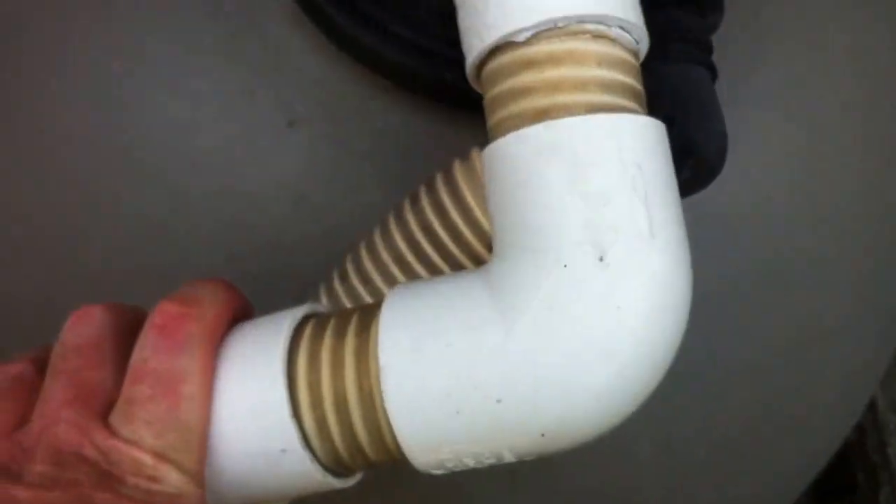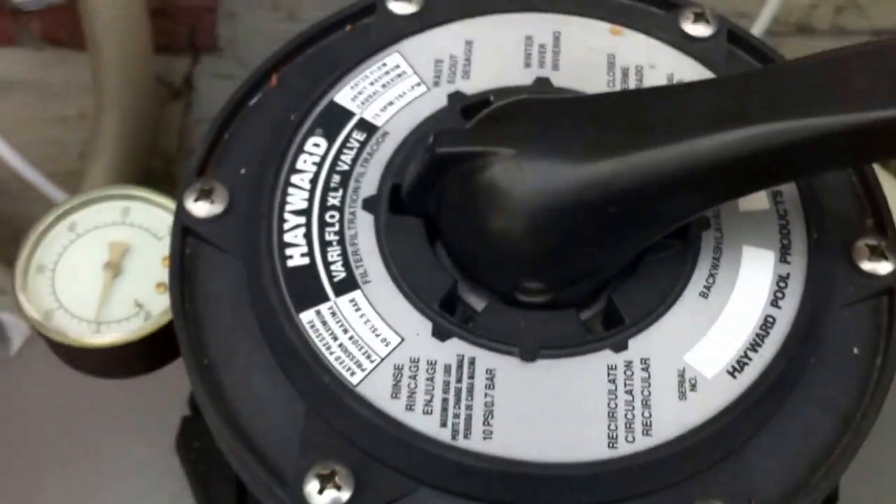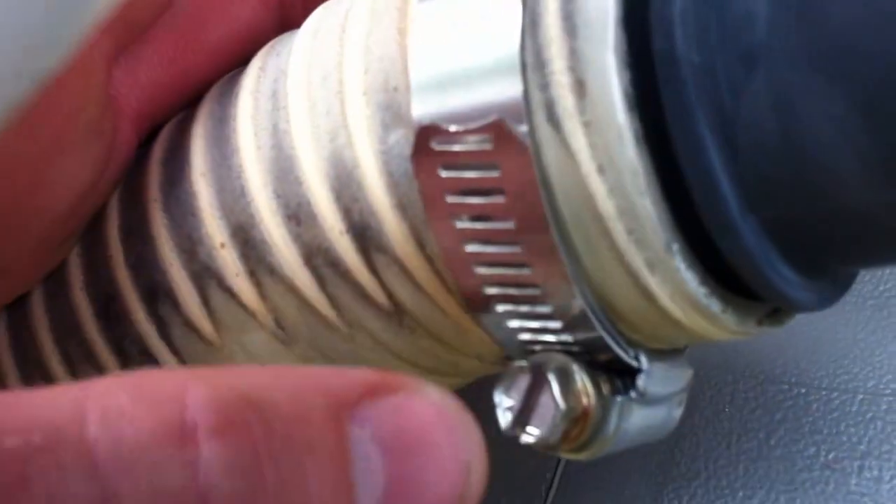From there we go up another sweep elbow into the filter head, and then we come down to a barbed fitting with only a single clamp. I prefer to see two clamps on there.